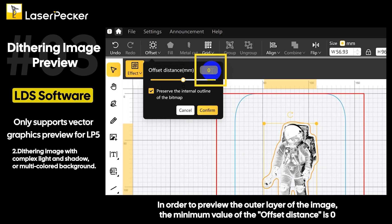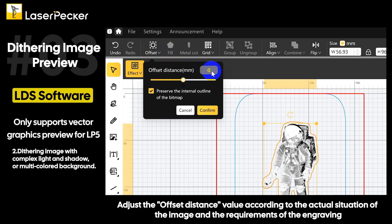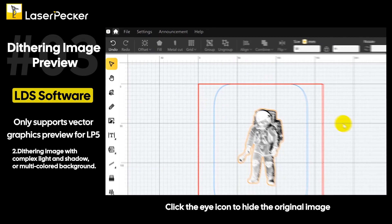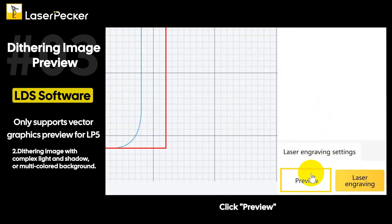Click the offset feature on the top and type in the desired offset distance in order to preview the outer layer of the image. The minimum value of the offset distance is zero. The closer the value of the offset distance is to zero, the more accurate the engraving position will be in the preview. Adjust the offset distance value according to the actual situation of the image and the requirements of the engraving. Uncheck the internal outline and click confirm. Click the eye icon to hide the original image, then click preview.